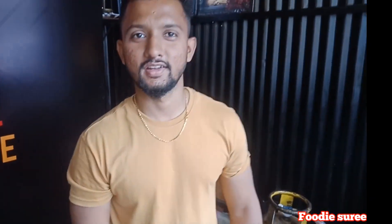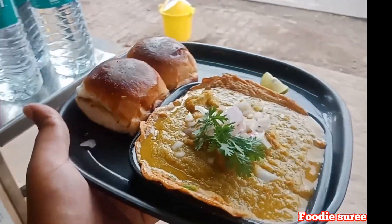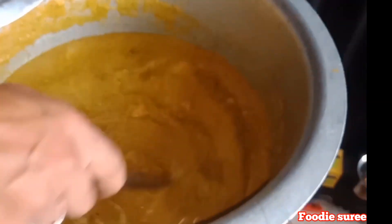What's your name? Rahul. So what do you get here? You'll get a rose omelette, a pav omelette, and some rice with chicken gravy and two pieces of chicken.